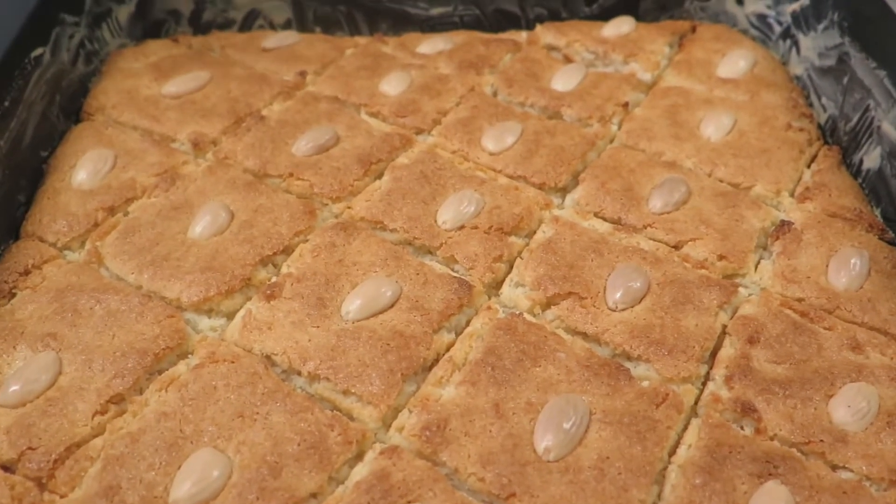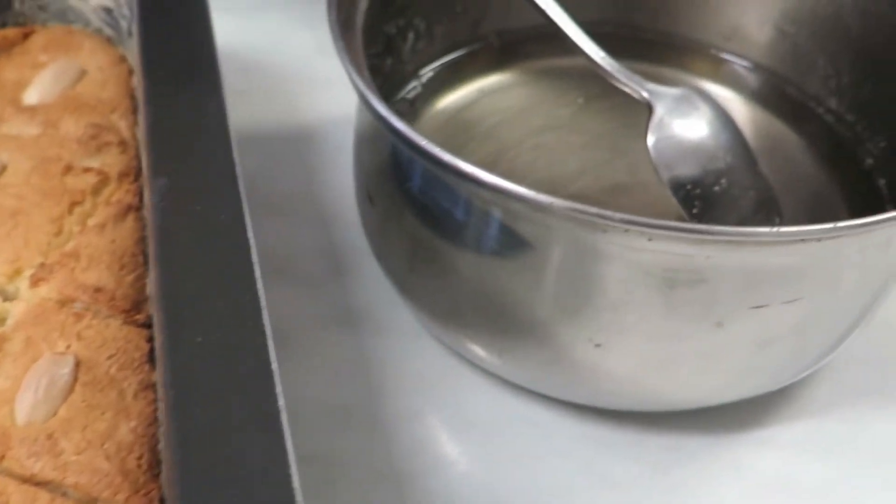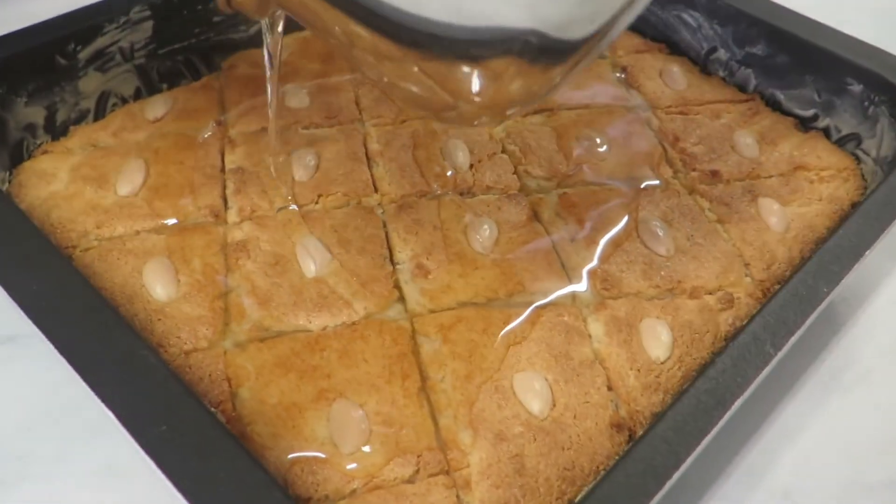So now it's baked. This is how it should look — golden. This is the syrup we made earlier. You're supposed to pour the cold syrup on top of the hot semolina cake as soon as it's straight away out of the oven.